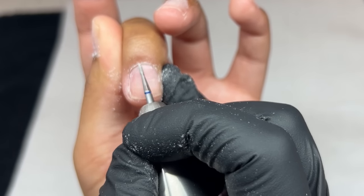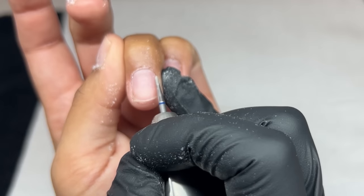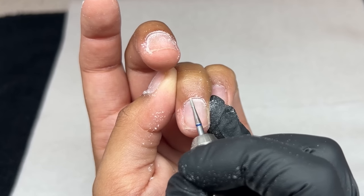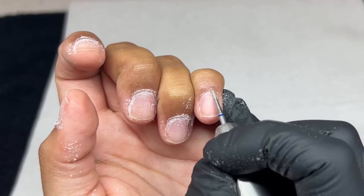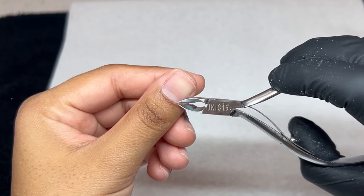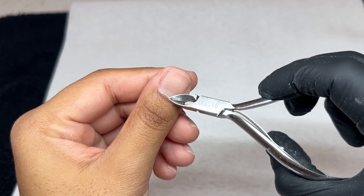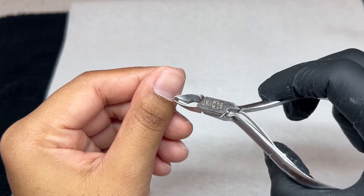Here I'm using a tiny tapered diamond bit because I didn't have my cone one. I typically use a pointed tip one to kind of pull up the cuticle or dead skin so I can easily nip that off, which I'm doing here. That bit did a pretty good job. I'm simply focusing on the cuticle area — I'm not doing any other prep. I did trim my nails, but that's just personal preference.